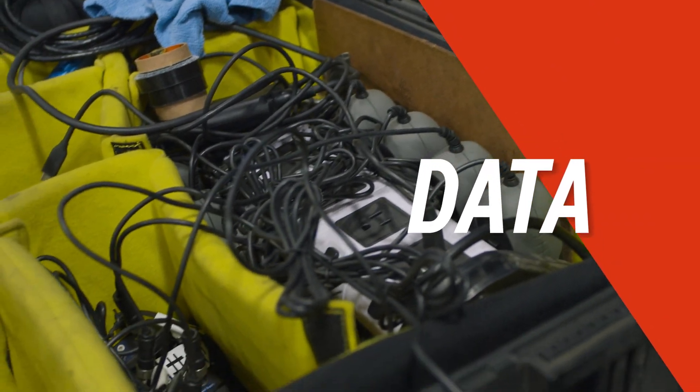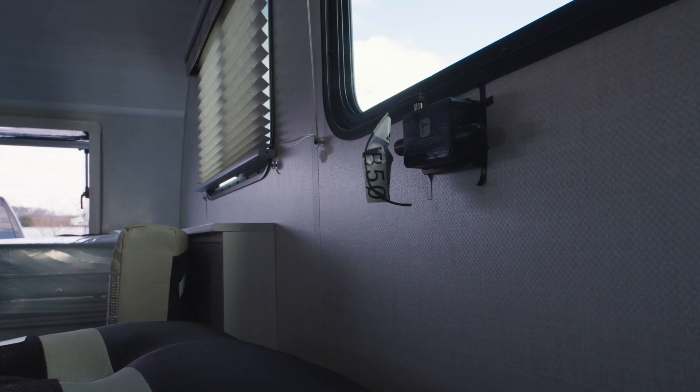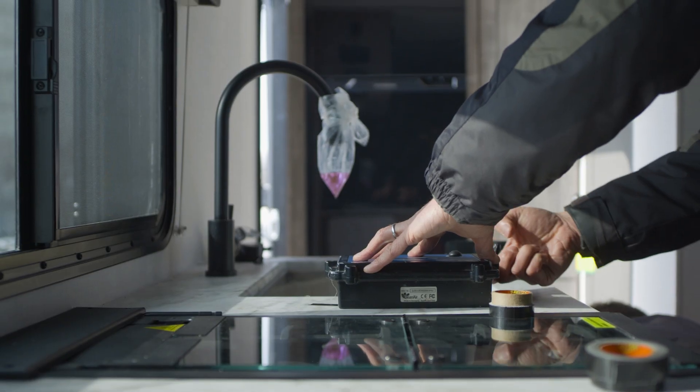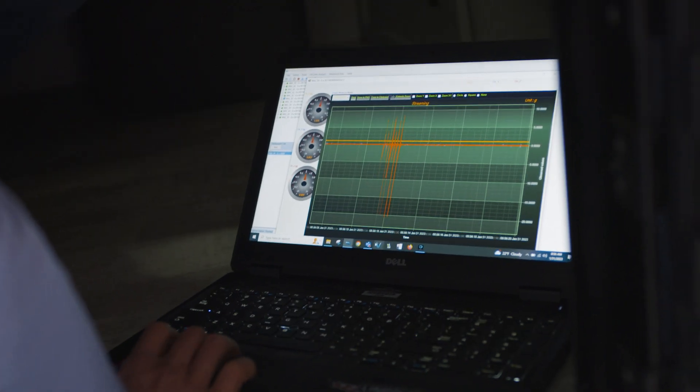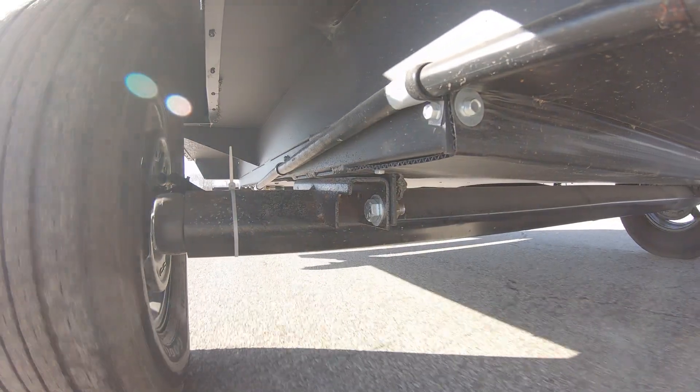The accelerometers measure acceleration — basically how fast the unit travels through an event. Sensors are placed right over the axle area: we have one on the floor, one on the counter, and one up on the roof. Those accelerometers provide concrete information and data on a ride experience that we can then correlate with the user experience — what they're feeling during the ride, what the driver was feeling, what the suspension is doing. That should all line up and truly paint the story on how the product truly performs.